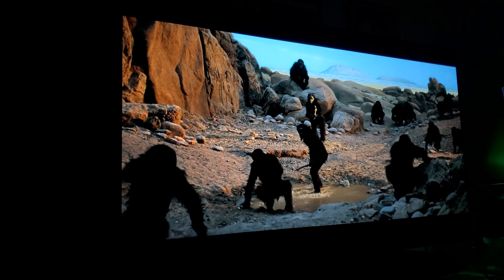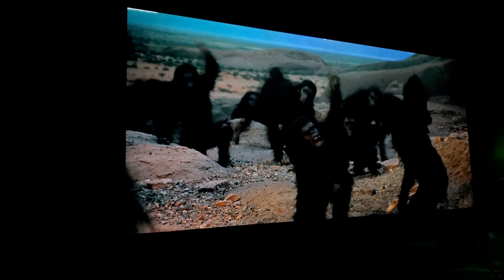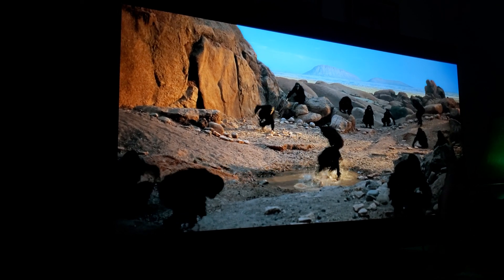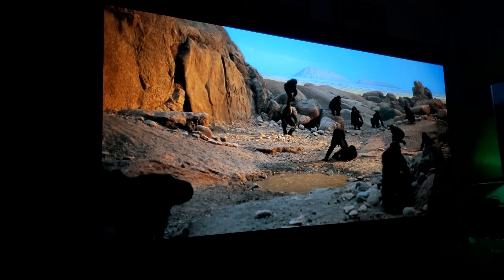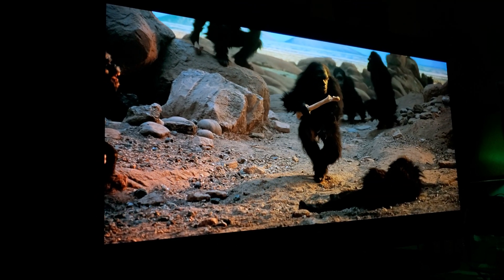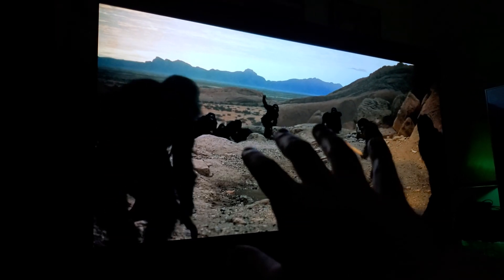The OLED is here to stay. This is coming from a guy who owns a bunch of TVs — all bought by me, no one sponsored me. If you care about natural picture quality, this is it. If you love movies, this is it. I really don't see anything else beating what OLED brings for movies.